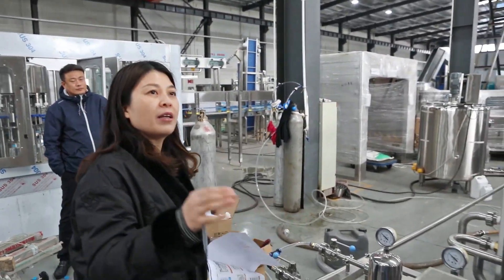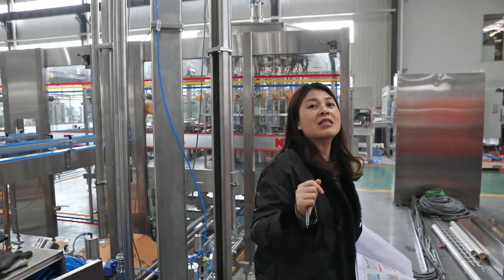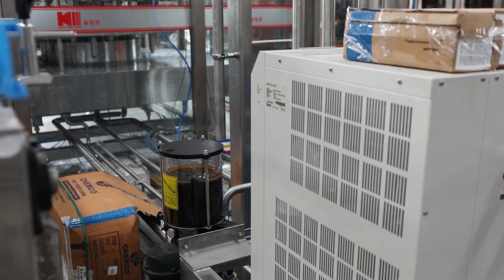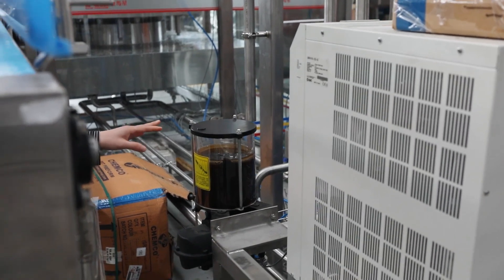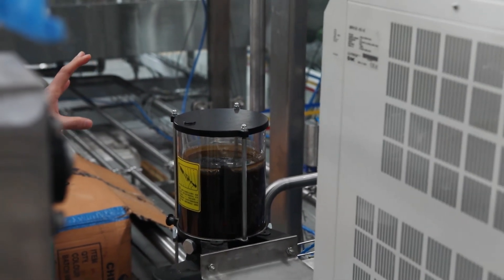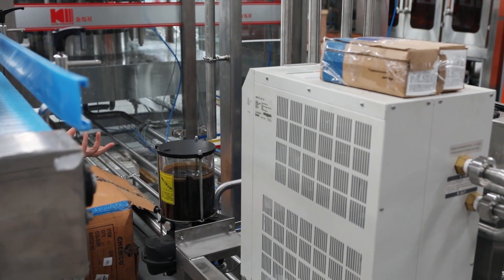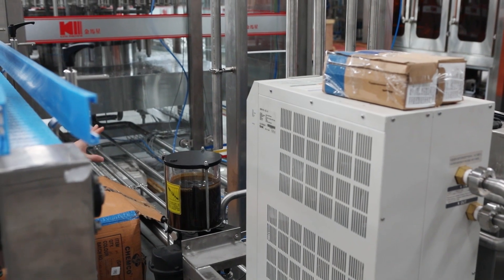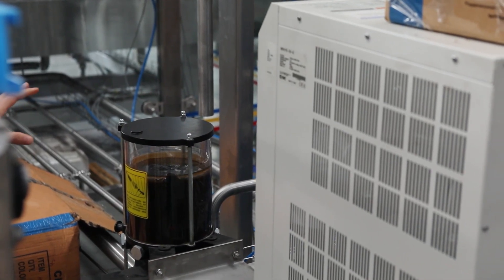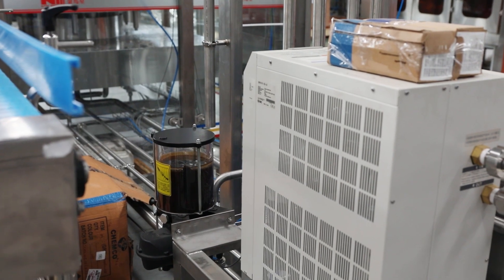These filling machines have a maximum pressure that can reach 0.5 MPa, which means 5 bar. This machine is also equipped with an automatic lubrication system. The parameters are programmed inside the PLC — for example, adding oil once every two hours or once every hour. Besides this automatic lubrication system, there are also some places that need oil added by hand.